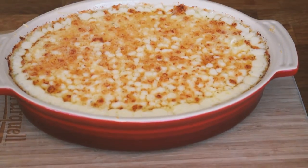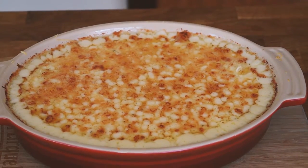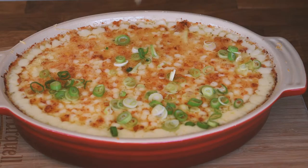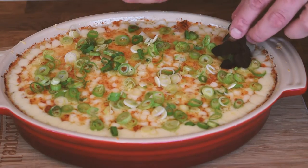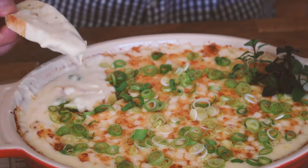Our fondue's come out of the oven — it's nice and bubbly and cheesy. We're going to top it with some of our green onions and a little bit of fresh herbs for garnish. And there you have it: walleye fondue with cold water shrimp and a few different cheeses. This is guaranteed to be a big hit at your next get-together. Thanks for watching!